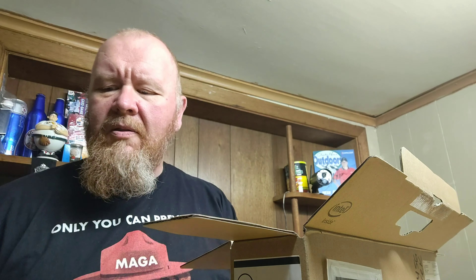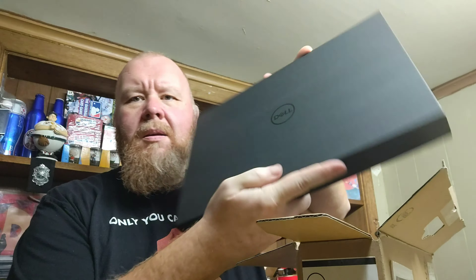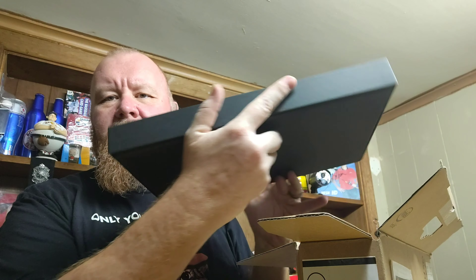It says 'We're here to help — need a little help to set up or anything else, simply visit...' I'm not paid by any business for this video. Here's the nice box it comes in — that's always a plus.